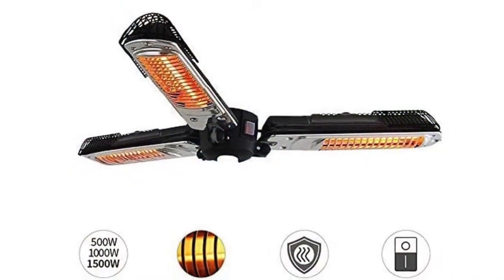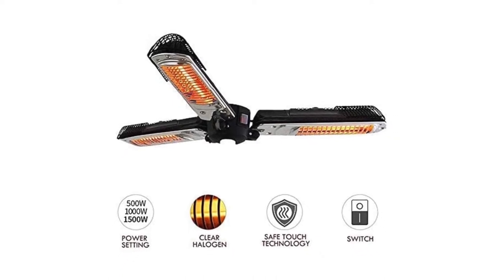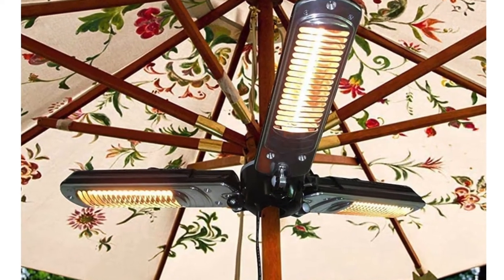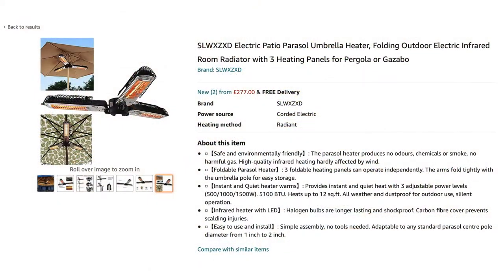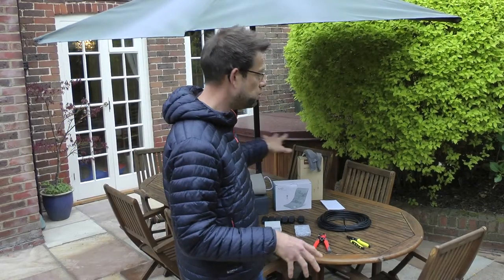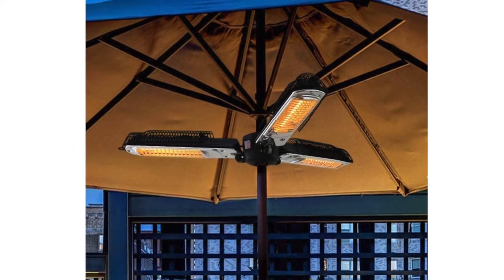The next thing you can get is a heater that goes around the stem on your parasol and projects heat down. Sounds great, doesn't it? Well, these things are well over 200 quid for the good ones, and heat rises — so projecting heat down is only going to be so effective. You end up with people with really hot faces under a red glow. I thought it was too big, too bulky, and it ruined the look of the patio furniture.